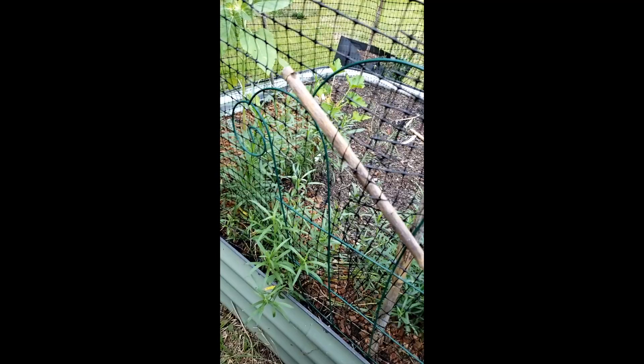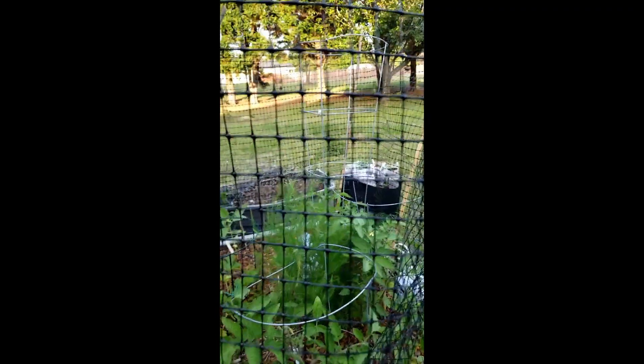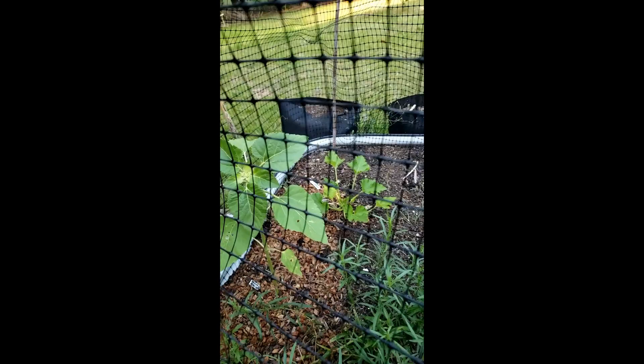At the bottom I held it together with a dollar store little trellis that I use for peas and stuff like that. That has been protecting this bed, and I can take the middle part off when I want to service the whole bed and go inside. I do have asparagus here and tomatoes.